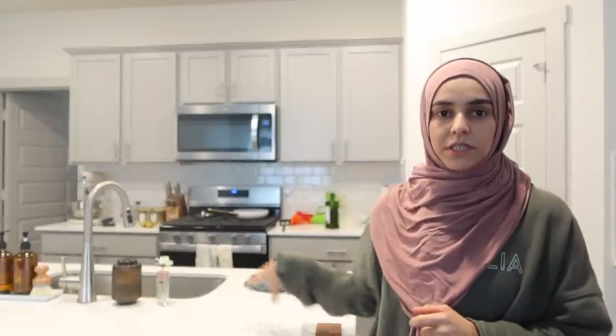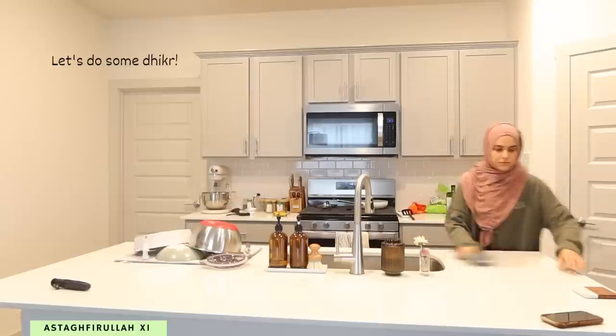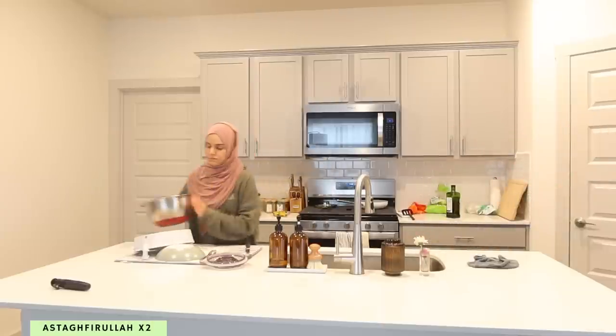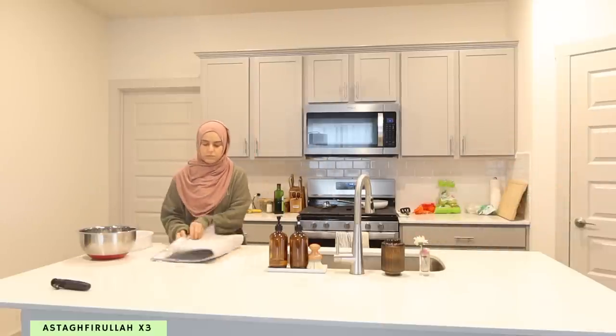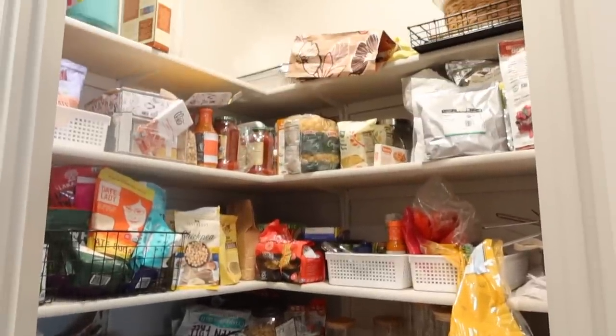The plan for the pantry is to completely empty everything out. I want to take everything out, put it on the counters, and clean the pantry from head to toe. Before doing that, I'm just going to clear the counters first. This is what we're dealing with — as you can see, it's seen better days.